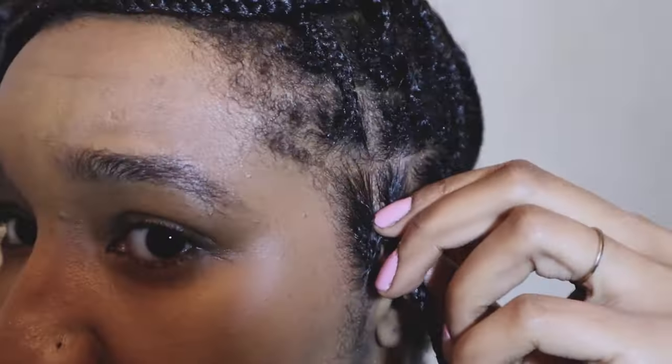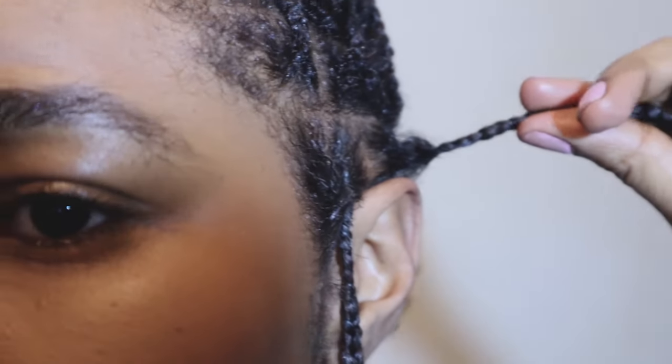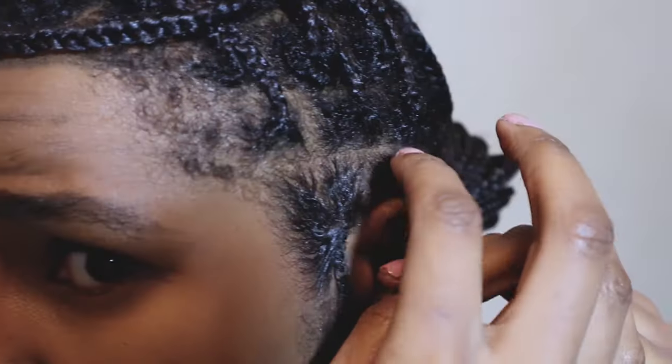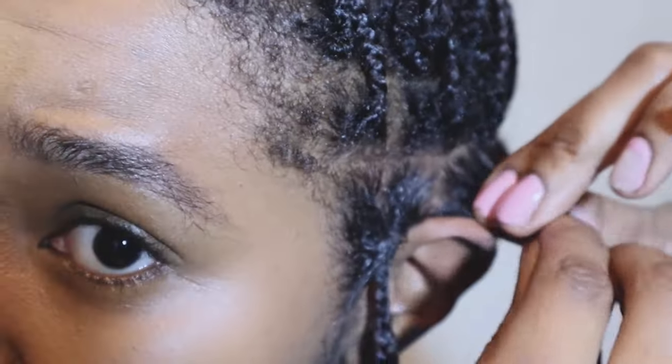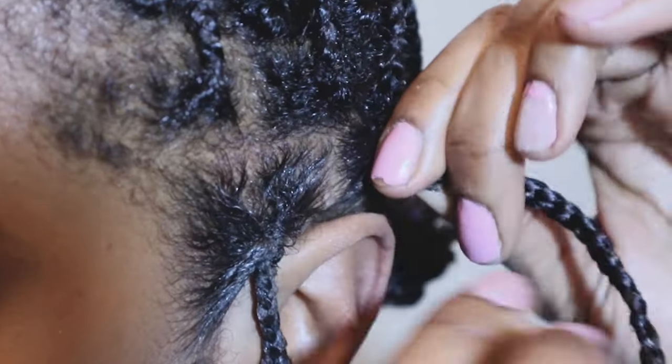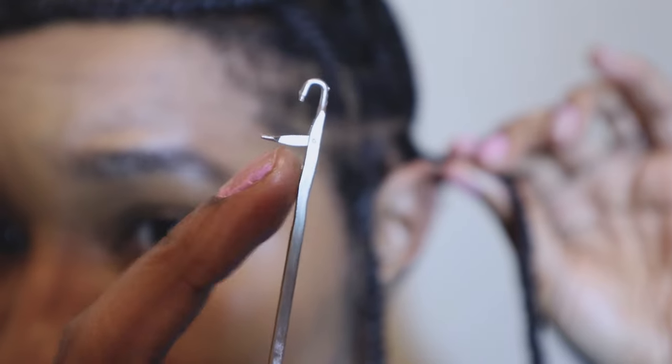If you want your hair tighter you can pull it through again a second time. However, don't pull it too tight where you can see white bulbs — i.e. your follicles coming out of the roots. That's too tight. That's just my personal opinion and some advice I'm giving you.